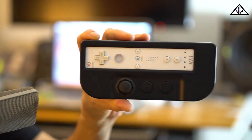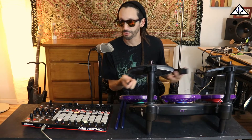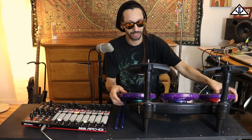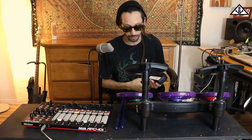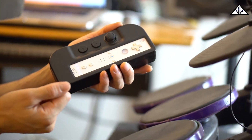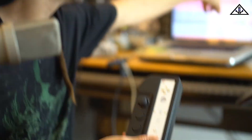You have to pop a Wii controller in here. These things you can get for like 10-15 bucks at the thrift store. My friend Pagoda hooked me up with this. I painted these black and put some tape on it. They're anywhere from 10 to 20 bucks at the thrift store. I got this thing used for like 15-20 bucks.